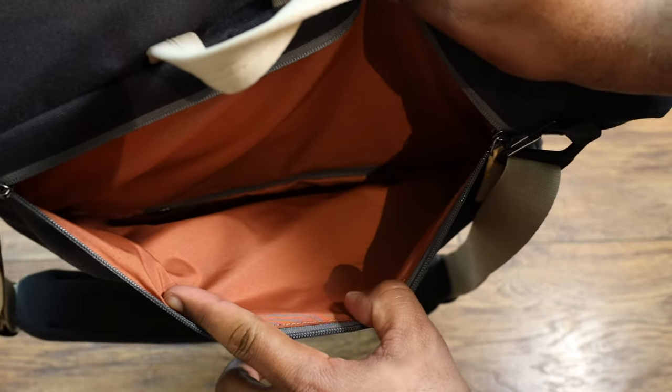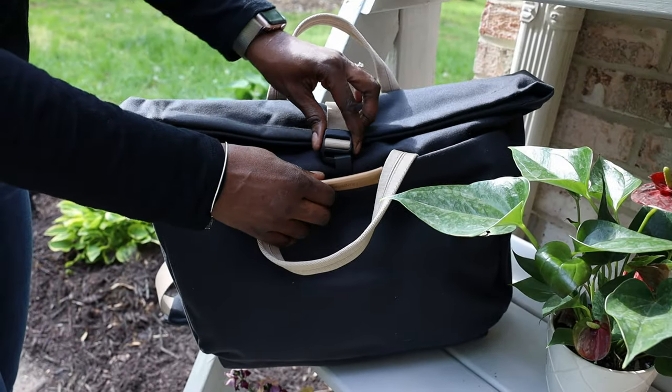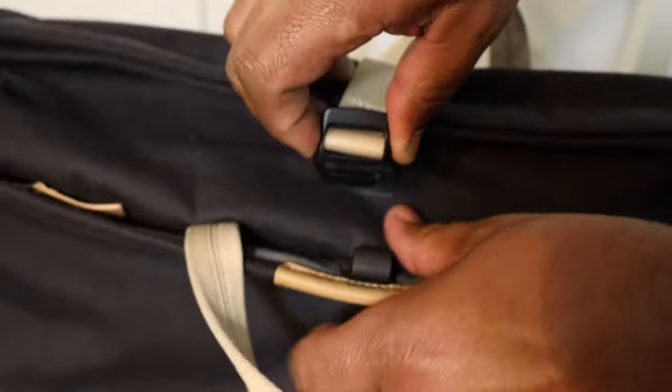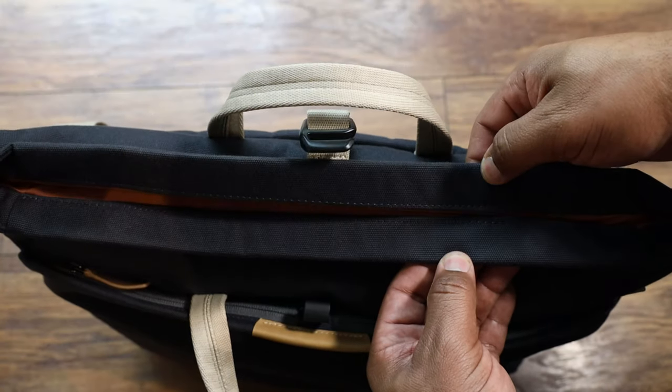The closure on the top is kind of unique — they did a G-hook but without the metal hardware, like on the sides. It's like a knapsack or rucksack roll-top closure. It looks like it's expandable too, with another loop for extra capacity. The actual closure is a magnet — so it's not zippered but it's still pretty awesome.